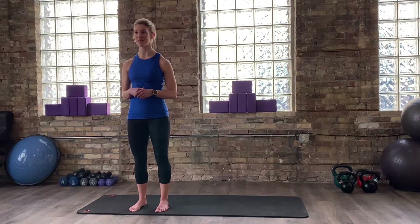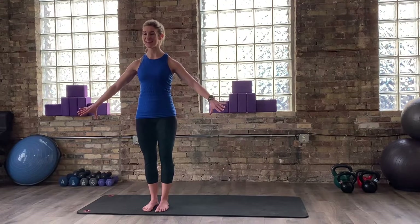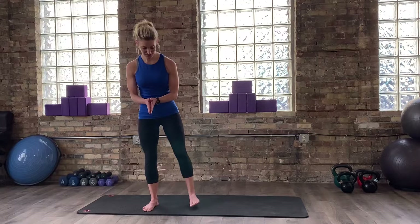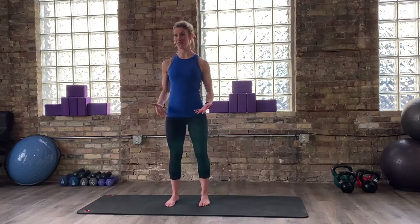I'm also going to do my best to be really clear about the position that we're putting ourselves in verbally, so that way if there's any need to just be in the position on the mat and listen to me instead of having to look over at the screen all the time, you can do that. So go ahead and take this moment, lay out your mat the long ways to match mine. We're going to start with our feet hip-width apart in the middle of our mat.